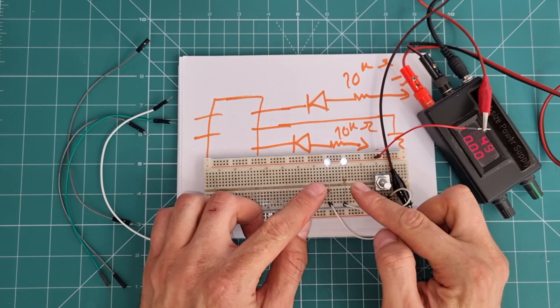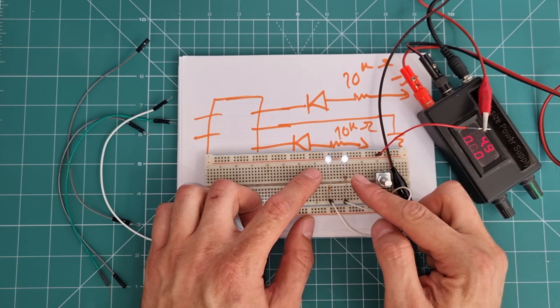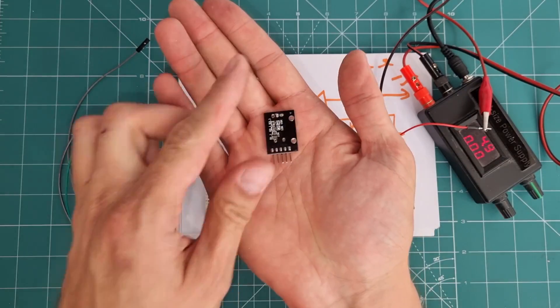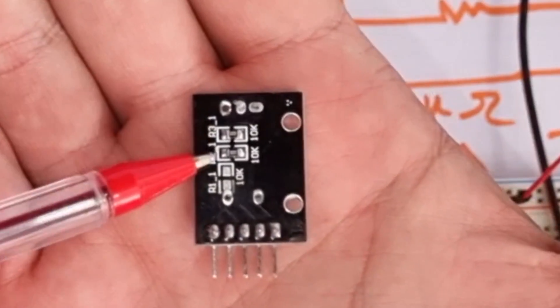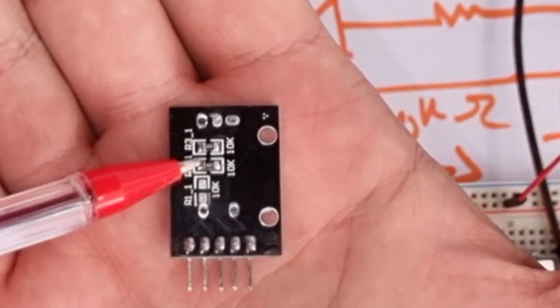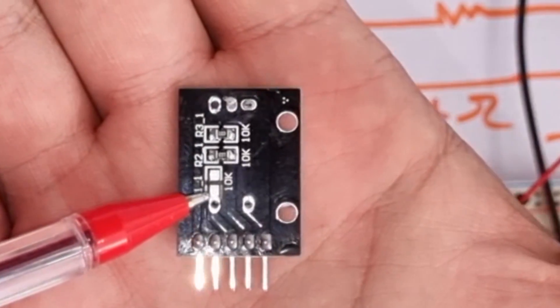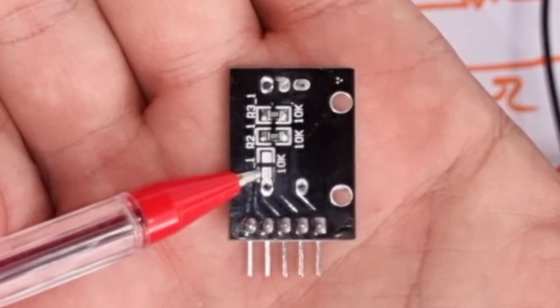This is exactly the same as the module. The 10 kilohm resistors are for pulling signal pins up, and they were also on the module board. Looking at the module again, these two 10K resistors pull the signal pins up, and there is also a place for a push button pull-up resistor.